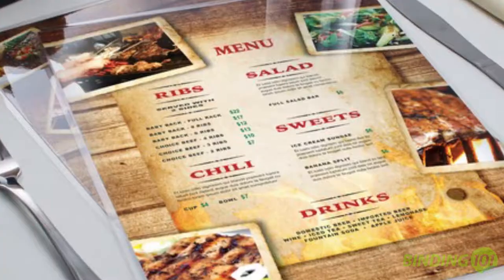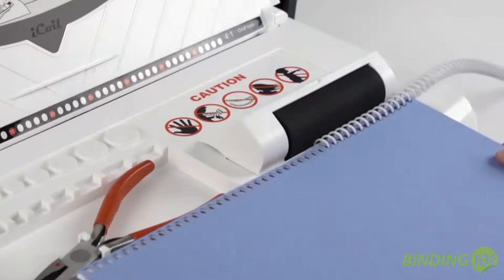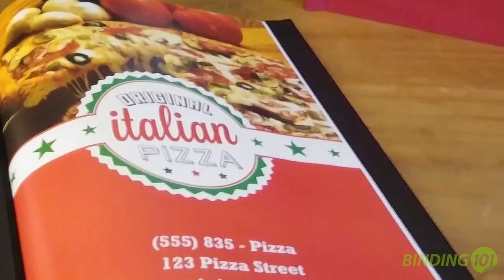A lot of restaurants use coil binding, or sometimes just a laminated sheet for their menu, both of which require a machine and a lot of money in supplies and labor to produce. Plus, they're not the most professional way to present your restaurant. Well, with Pinch Books, you can turn your lackluster and expensive menus into premium presentations that elevate your food from a marketing standpoint.